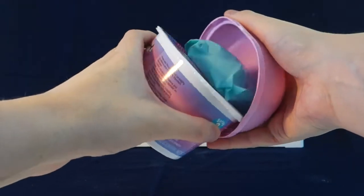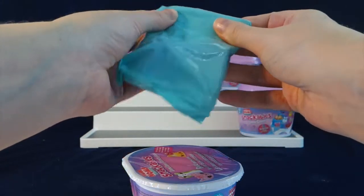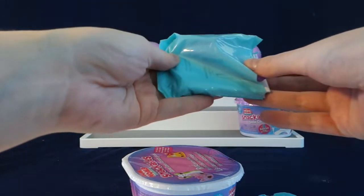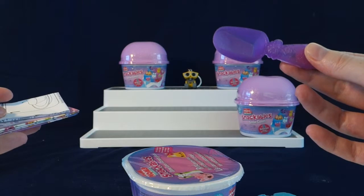So this part just pops off like that. Here is one of our surprises — this is the spoon, I believe. The checklist and instructions are also in here. We got this pretty purple glittery spoon.